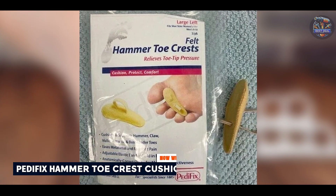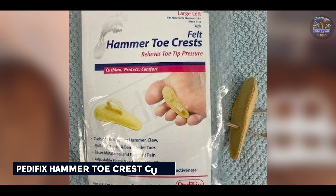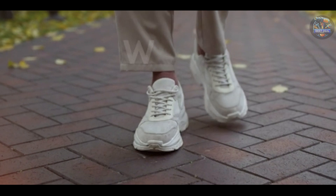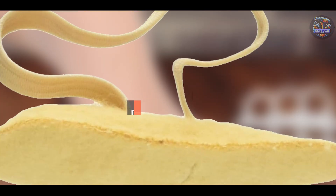In the second spot, we have Pettifix Hammer Toe Crest Cushion. The Pettifix Hammer Toe Crest Cushion is designed to support and cushion hammer toes, reducing pain and preventing further toe deformity. It's crafted from soft, breathable materials for enhanced comfort.